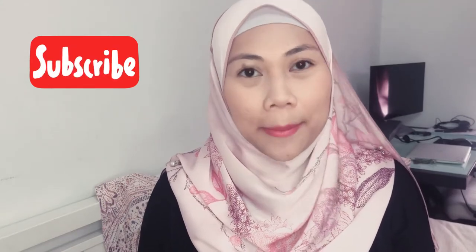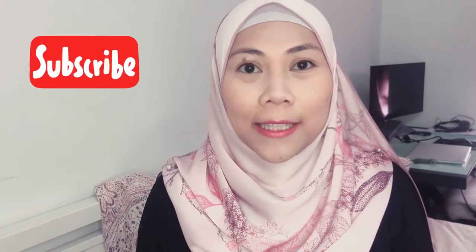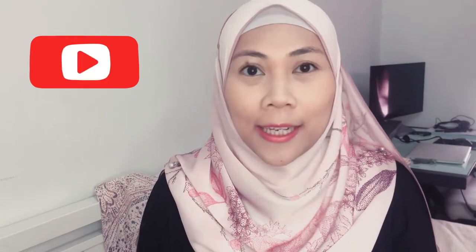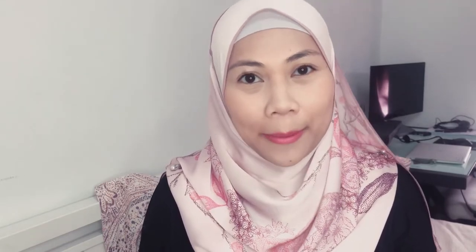Hi guys, welcome back to my channel. If you're new here, my name is Amani and in this channel we talk about all things related to motherhood — from our breastfeeding journeys together, pumping, product reviews and all sorts of fun. So if this sounds like the content that you might like, please consider subscribing.